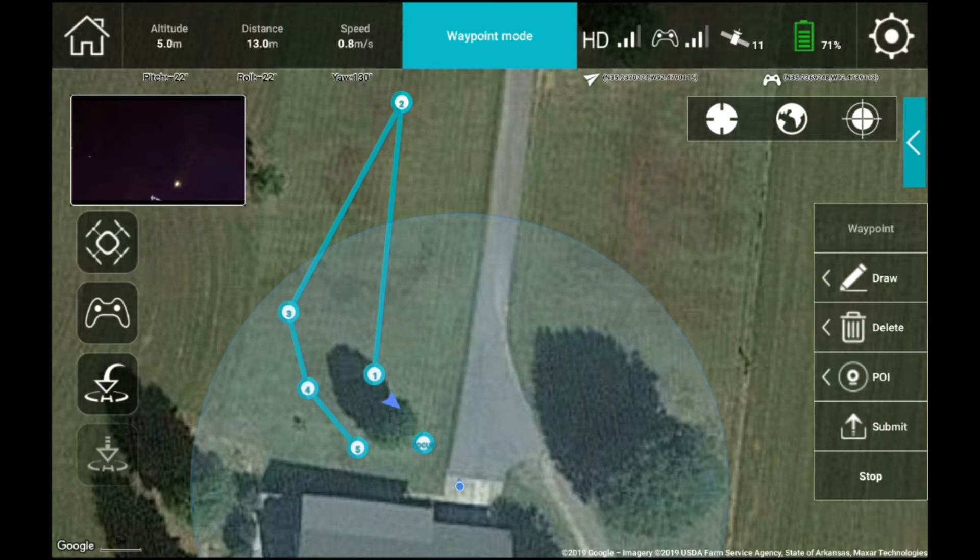On its way to waypoint 1, it automatically turns around and focuses the camera exactly where I wanted it to, and then it heads off to waypoint 2. As soon as it gets to waypoint 2, it immediately comes back towards me at waypoint 3. So far so good — the quadcopter is performing well. This is a nighttime version now. It's going to waypoint 4.